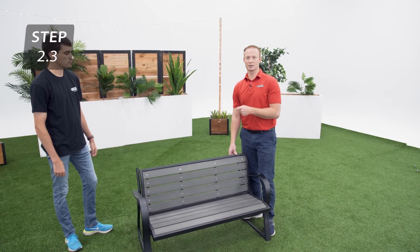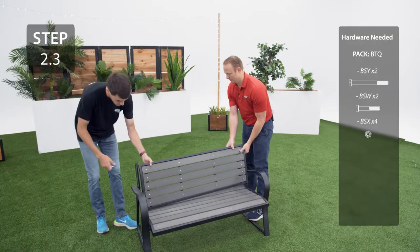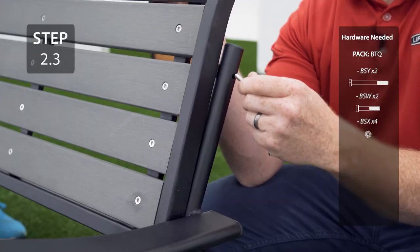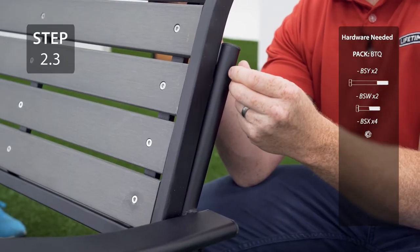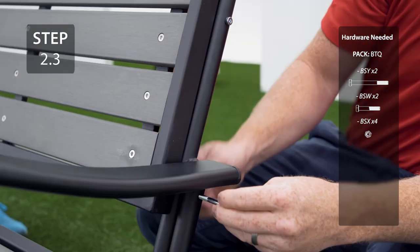Attach the backrest to the extended poles on the arms, making sure the curved edge is on the top. The short bolt will go through the top hole and the long bolt will go through the bottom hole.